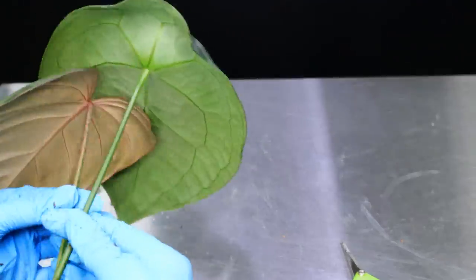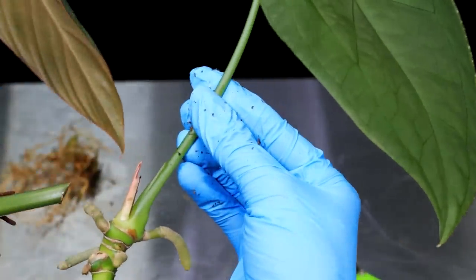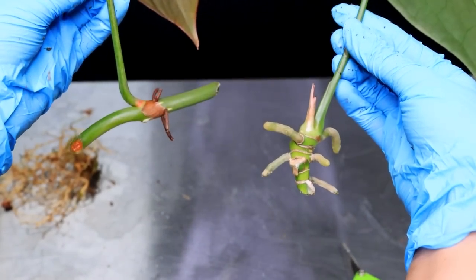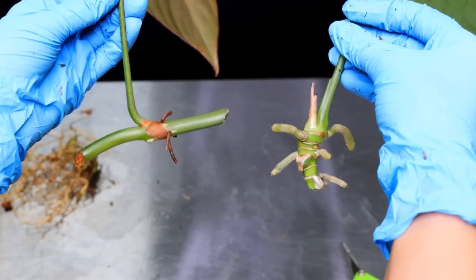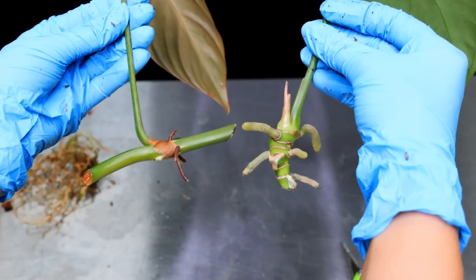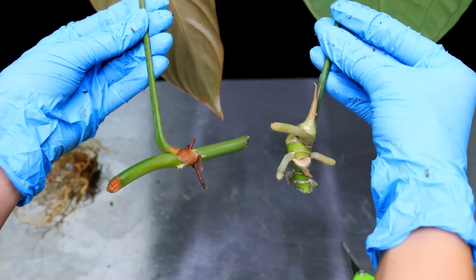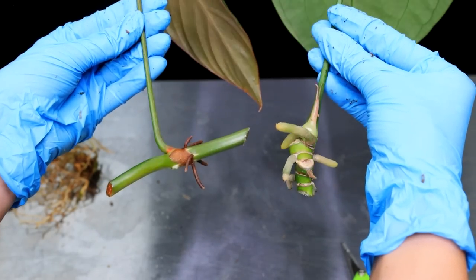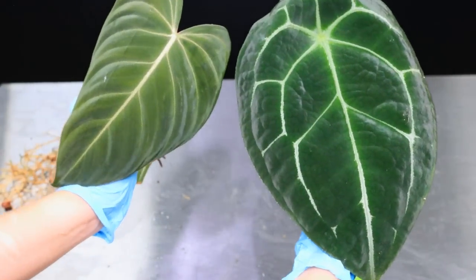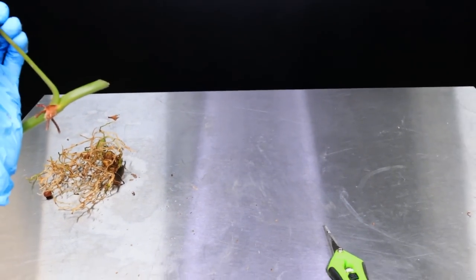Just to take a second to compare the first plant with this last plant — they do both have basically the same stuff: a petiole, a leaf, what we'll call a vine, and buds. They just work slightly differently in the way that one is more compact than the other. Both are gorgeous plants — literally two of my favorites.